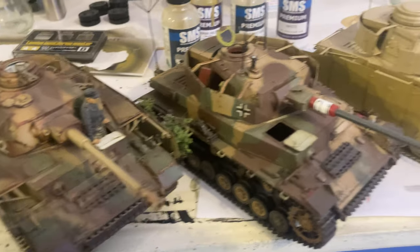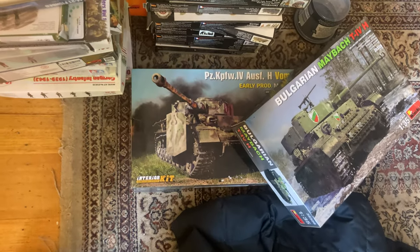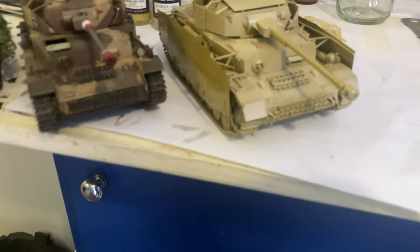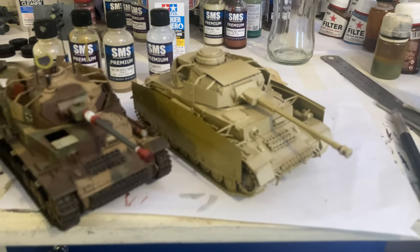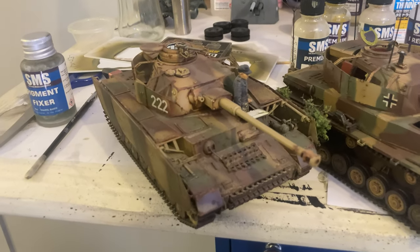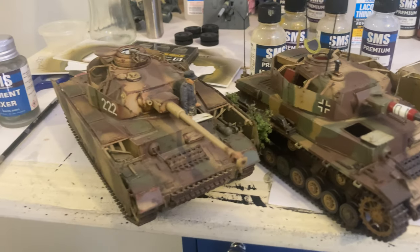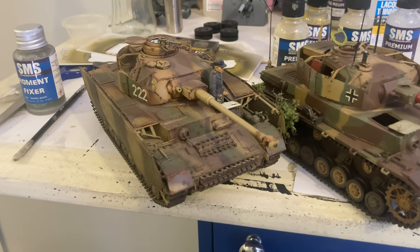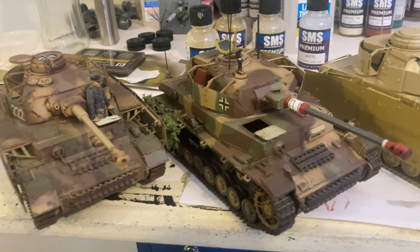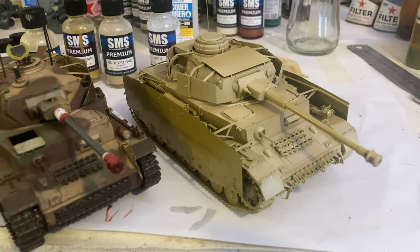I've got a fair few Panzer IVs, and I've got more down here to build. I've got the Bulgarian one and I've got another H there. I've got a good little Panzer IV collection coming along. But this one will be repainted - painted similar to that. Alright my friends, I'll speak to you again soon.